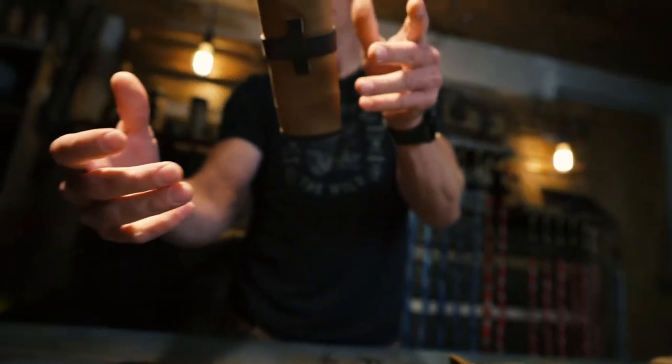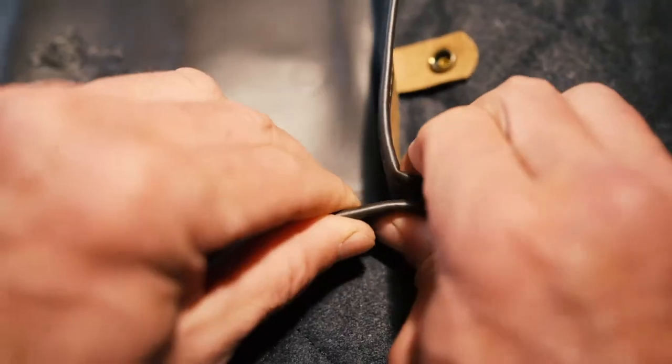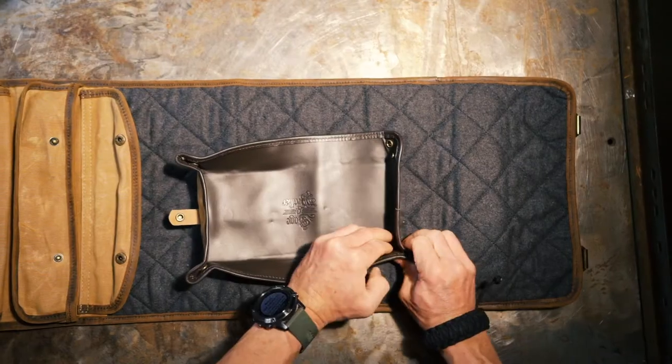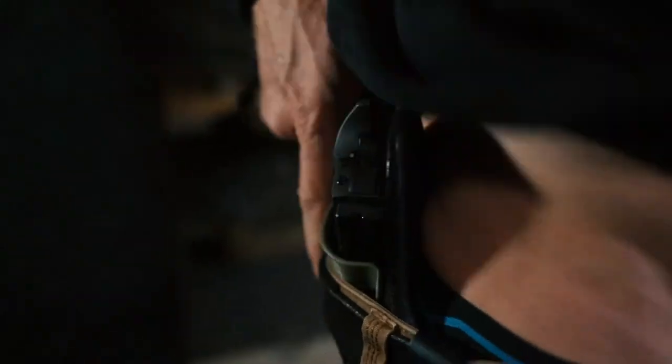Our firearm parts tray is just another helpful tool to assist you in doing just that. It can be easily stored in your Sage and Breaker gun mat. Unroll it and it turns into a tray, allowing you to keep your gun's notoriously small parts in a secure location.